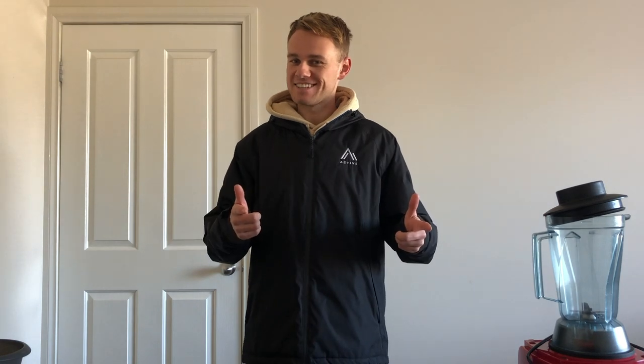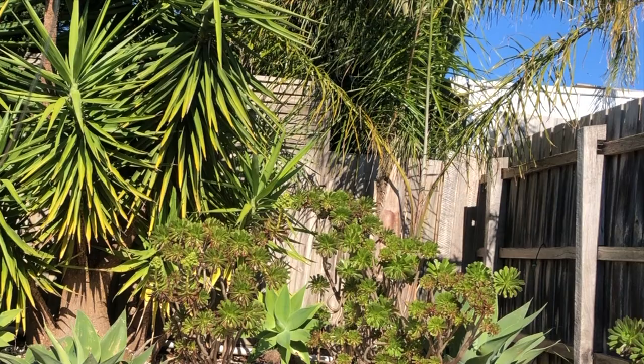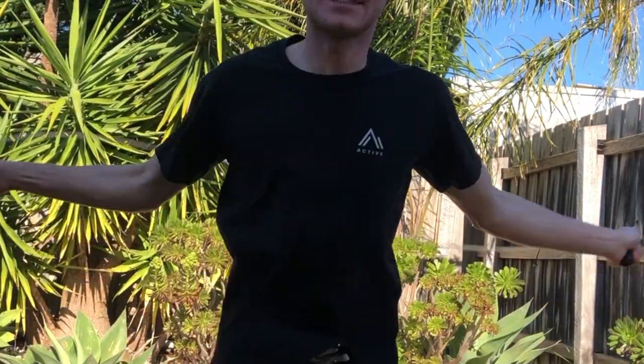Jacob! Jacob! You're on! G'day! Jacob here from Active. You guessed it — it's smoothie time!